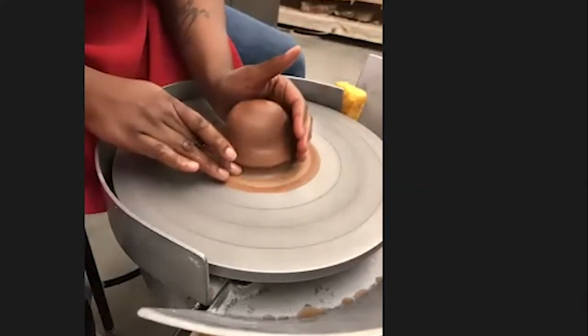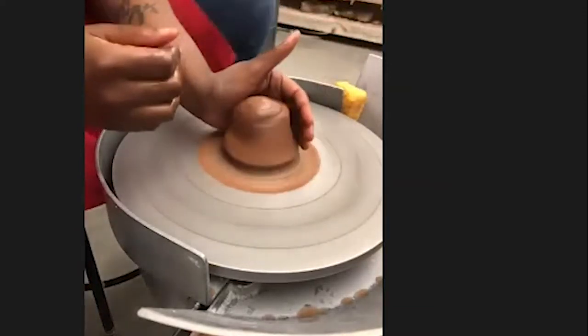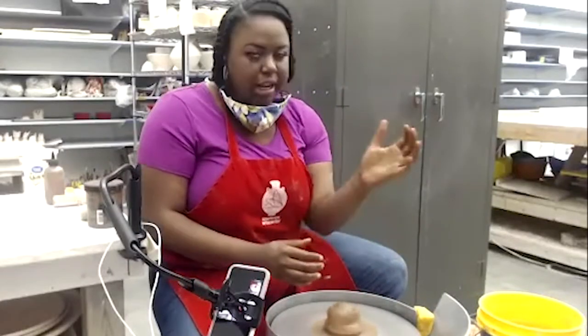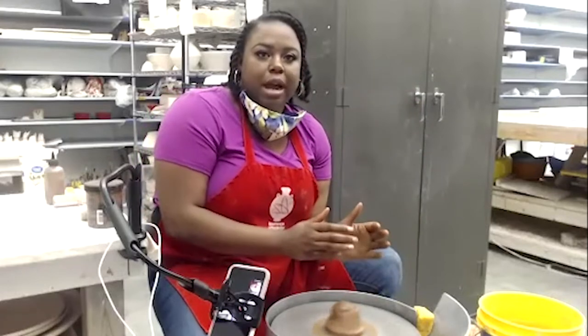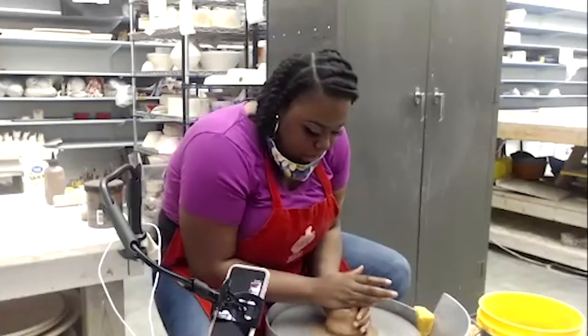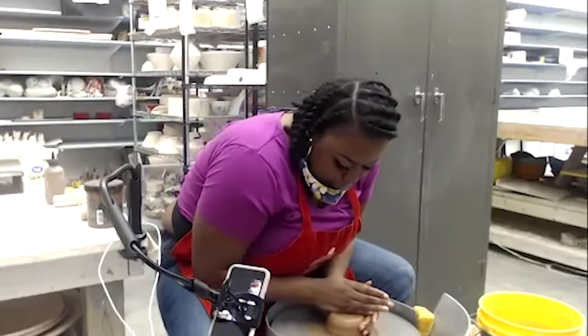The first thing I do is go ahead and seal this to the wheel. I put my hands in the back here, and I actually tilt myself a little to the side so that I can put my elbow directly into my hip bone. When I'm centering, I'm actually centering with my entire form. It helps me center easier when I do it this way.